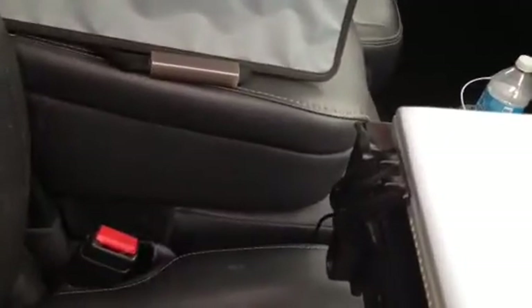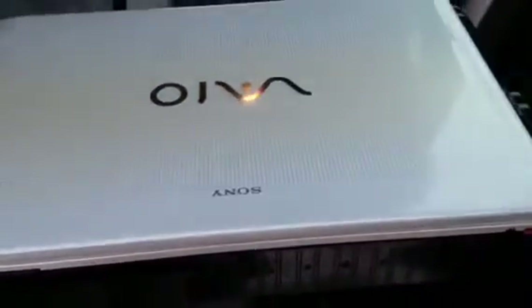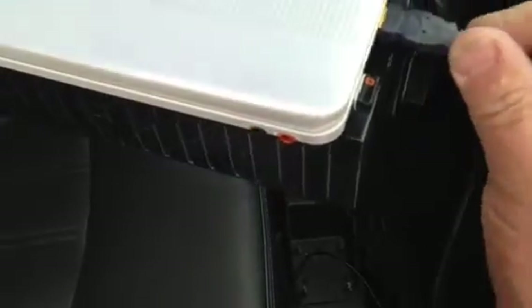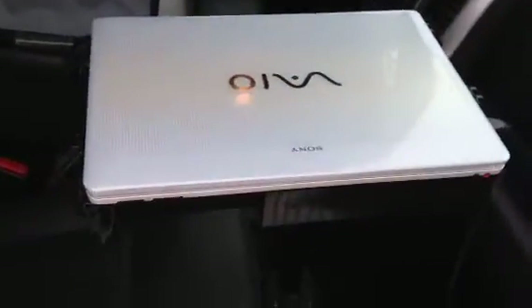That plugs right into the power inlet on one side. For printing — and it's best if you can print your proposal while you're on the project — I have a printer cable that runs off the USB port from the front and runs right back to my printer in the back seat.